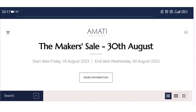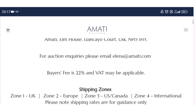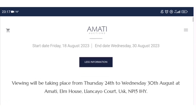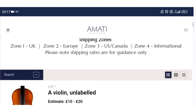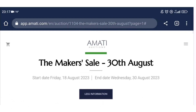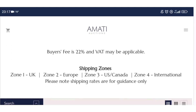The buyer's premium is 22% on this particular auction, as standard for Amati. This is a UK-based auction so if you're looking to purchase anything, bear in mind import and export fees, and possibly CITES restrictions as well. If you do enjoy these videos please consider liking, commenting, or subscribing because it really does help.